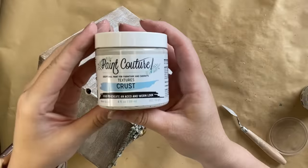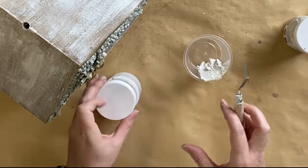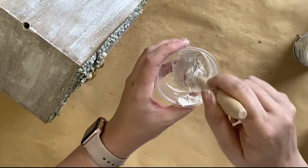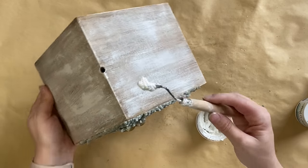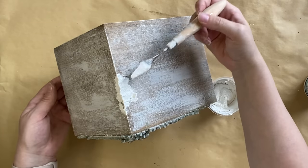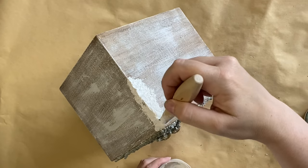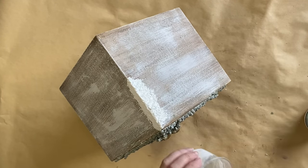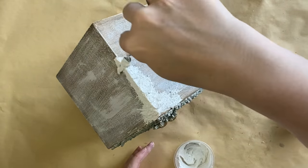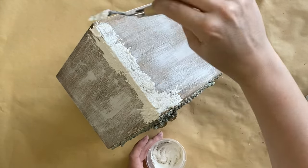Next I'm going to be using Paint Couture's Crust Texture Medium. I'm taking some of that mixture out into a plastic container using a palette knife, and I'm adding the Angelic Mineral Paint to the crust medium to tint it so it looks more like snow. I'm filling in the little hole on top for the hanger and starting to add that crust medium — thinking about how snow would fall on this surface, applying and spreading it but also dragging it down the roof as if it's sliding down, maybe melting after the night before. I still want to be able to see some of that beautiful wood tone and white dry brushing.